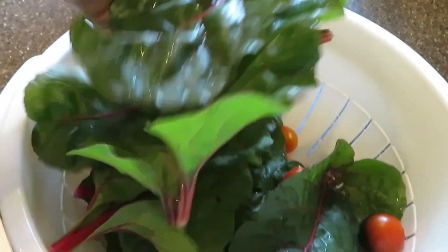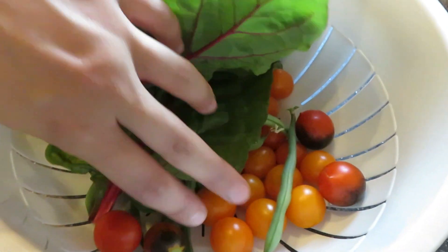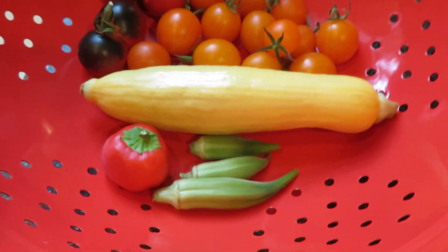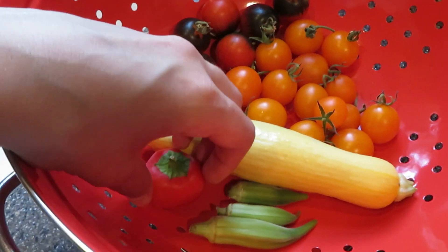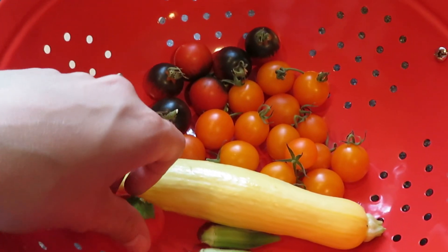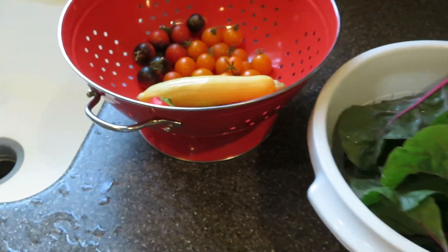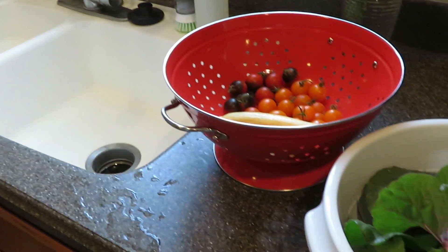This is what I had just got today: some Swiss chard, some bush beans and tomatoes, cherry tomatoes. And then this was from the other day — I had harvested this stuff — and this is one of the peppers that were ready to go, and these are three okra, that is the summer squash, and then we still have some more tomatoes. And I'm going to be rinsing all of these off, and then we will get into cooking.